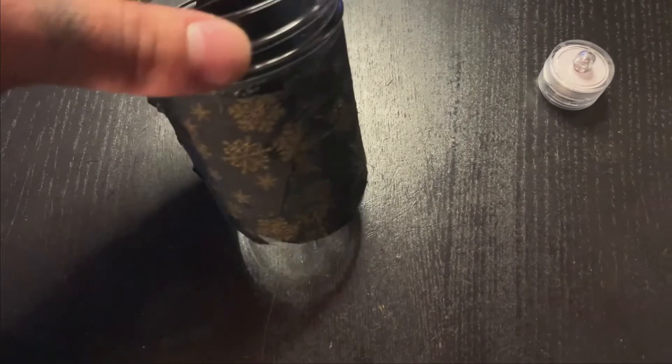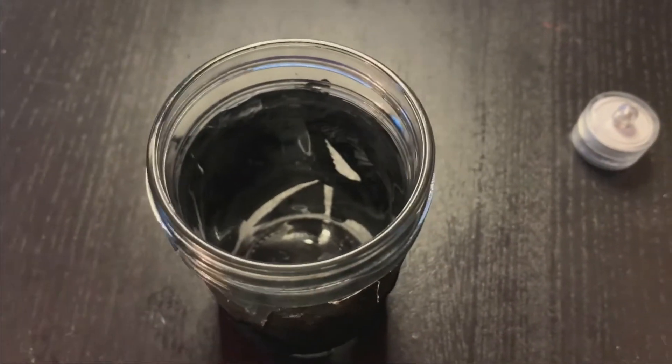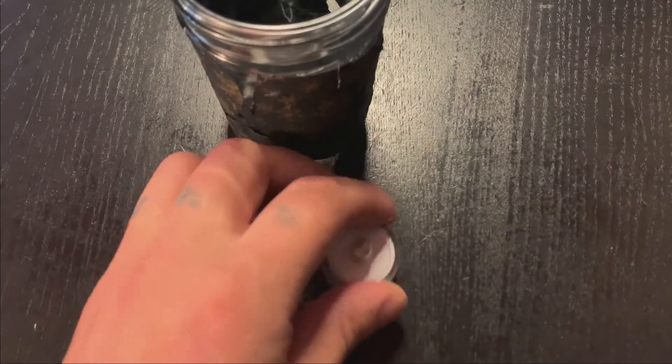But this should do the trick for now. I also left a few cracks in the paper so the light shines through better. The last thing we need to do is take our LED light and turn it on.